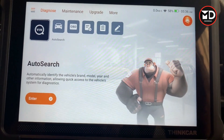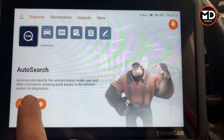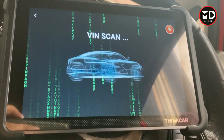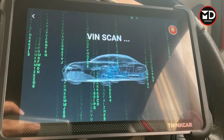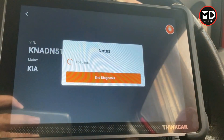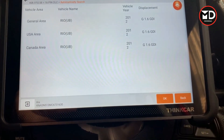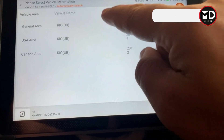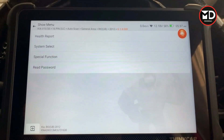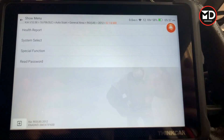Let's try this scanner now to see how it connects to the car, how many systems it covers, and how we can use it for diagnostic purposes. I'm on the auto search. Just wait for the scanner to be connected — it's trying to identify the car. It found the car: this is a Kia, the VIN number is detected, which makes things much easier. It's 16-pin, auto select. It's asking me for the region — I'll go for general area. All the car information is detected, and now I have the health report, system select, special function, and read password options.